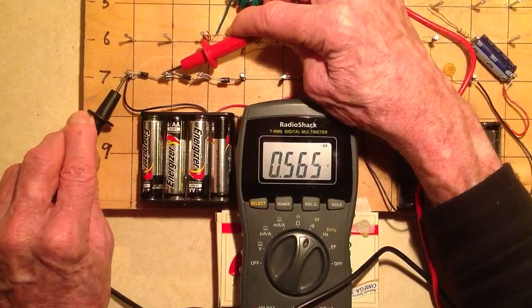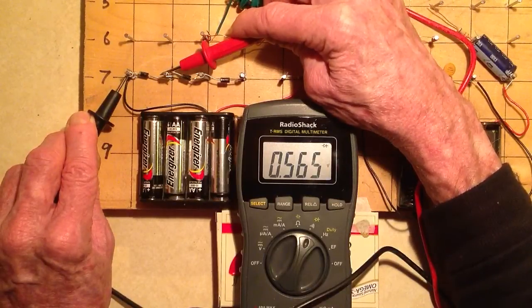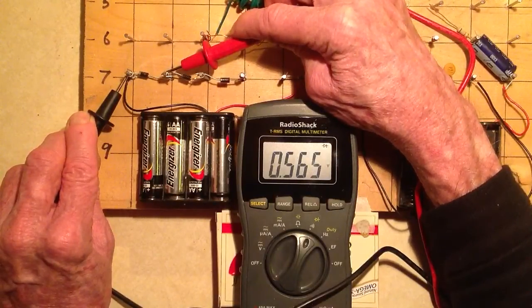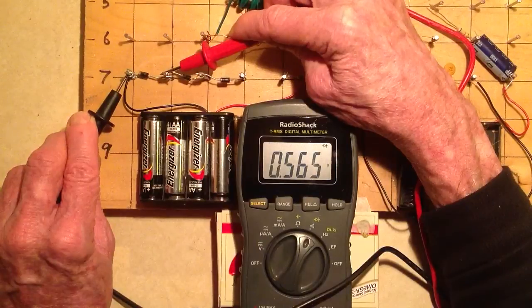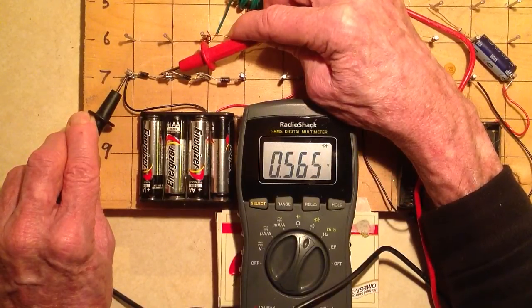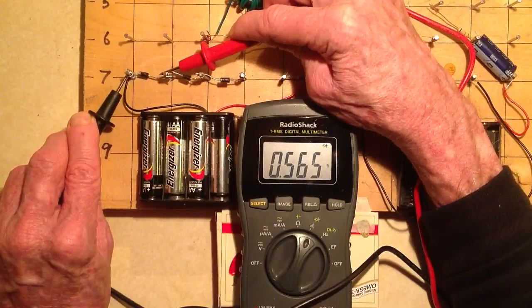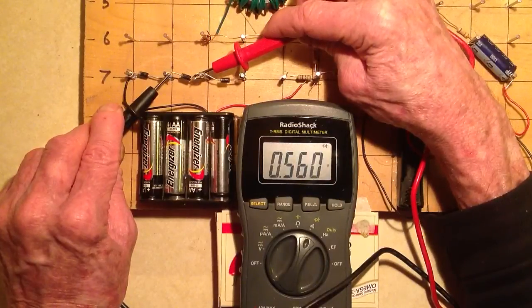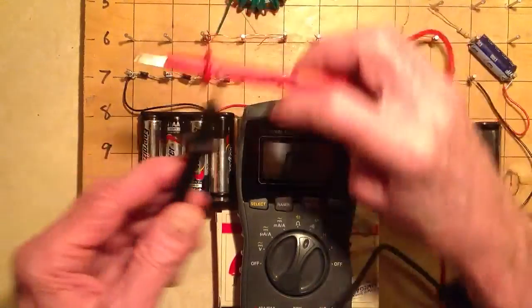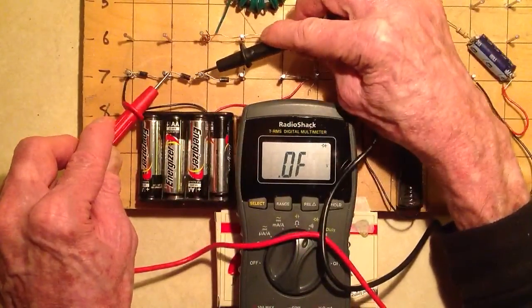0.565 — that is the voltage drop with this particular meter's battery and internal apparatus. This silicon diode produces a 0.565 volt drop, which is just about right in the ballpark for a silicon rectifier. Let's test this one: 0.560, again that's in the ballpark. But we also have to test it in the other direction. We don't want to see anything, and we don't.